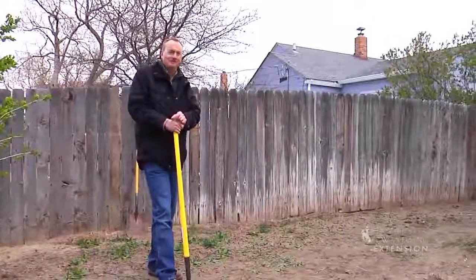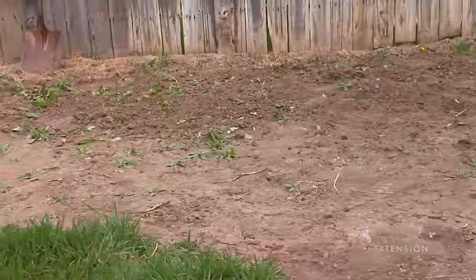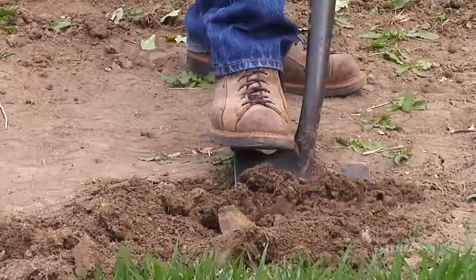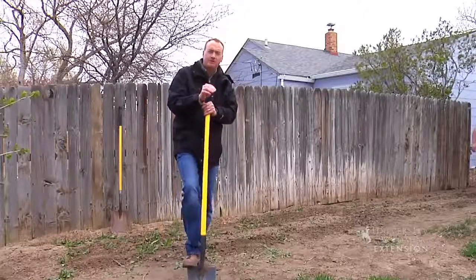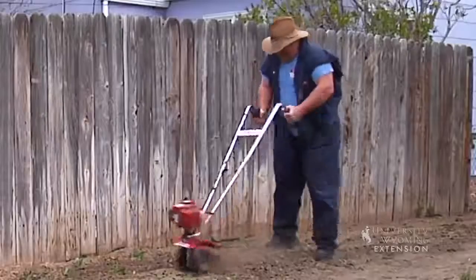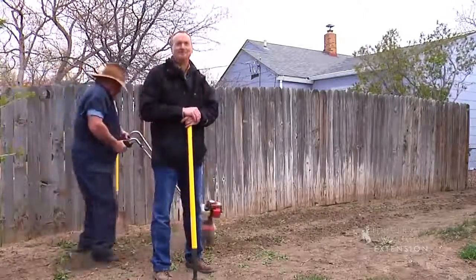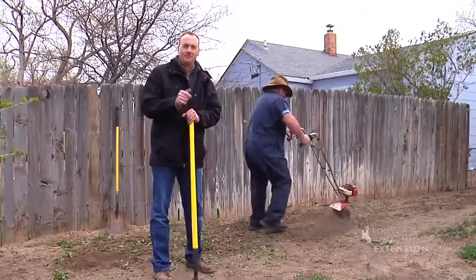For this particular location, the things we need to do to get this site prepared are to level it out and take care of the weeds. The soil structure here is pretty good — I can get a shovel into the soil, get it turned over, and there's a wide variety of clods in this soil and it's ready to go. The one thing we want to avoid at any location is destroying the soil profile through recreational rototilling. I'm Jeff Edwards, and this is From the Ground Up for the University of Wyoming Extension.